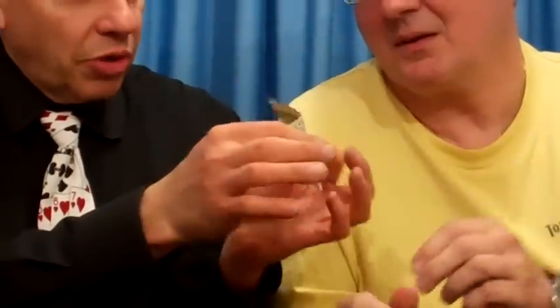Let me confirm this so there's no confusion. Is this the $20 bill he gave me? Yes, it is. You heard that, ladies and gentlemen. He gave me his $20 bill. Thank you very much.